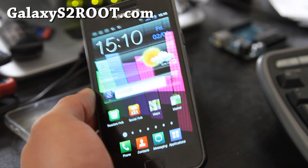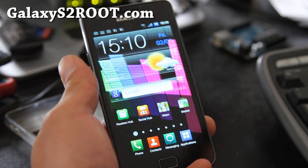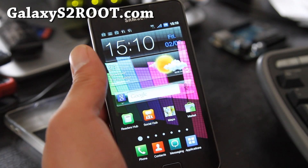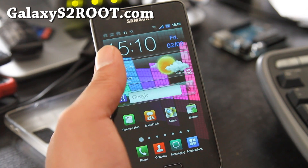If you're trying to upgrade, this is definitely the phone, by the way. Anyway, that was the short overview of the Batista ROM for the Galaxy S2. Don't forget to check out GalaxyS2root.com.